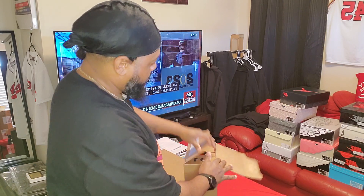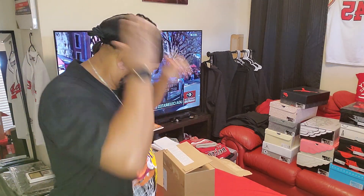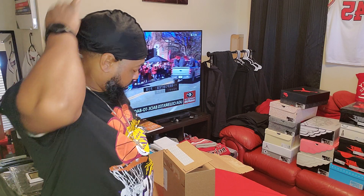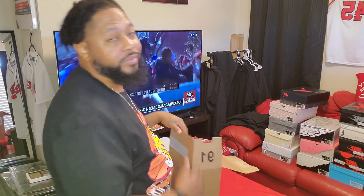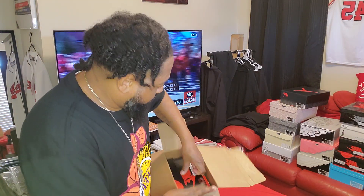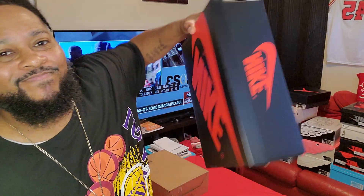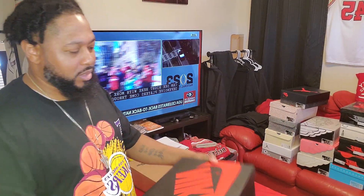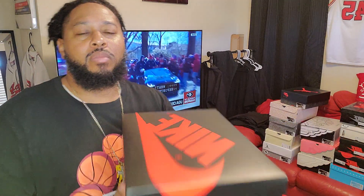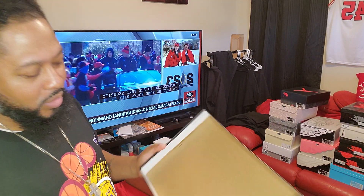All right, so basically from Nike — straight from Nike. We got the Jordan 1 High Retro OG. Look at the gorgeous rings right here. You got your regular Jordan 1 box. My personal size 12. Check them out. You do got your little stamp on there.